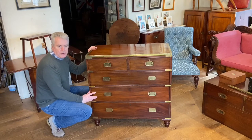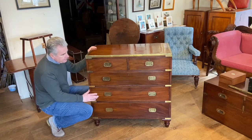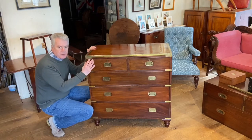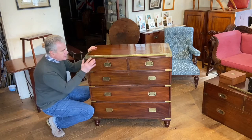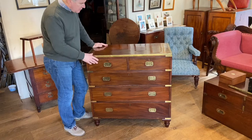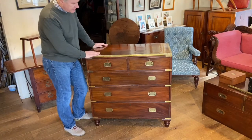This is a nice example of an early 19th century English mahogany campaign chest. How do we know it's an earlier chest? Well, let's have a look at it and see what we can tell you about it. Firstly, the height is much lower than the chests we see from the second half of the 19th century.